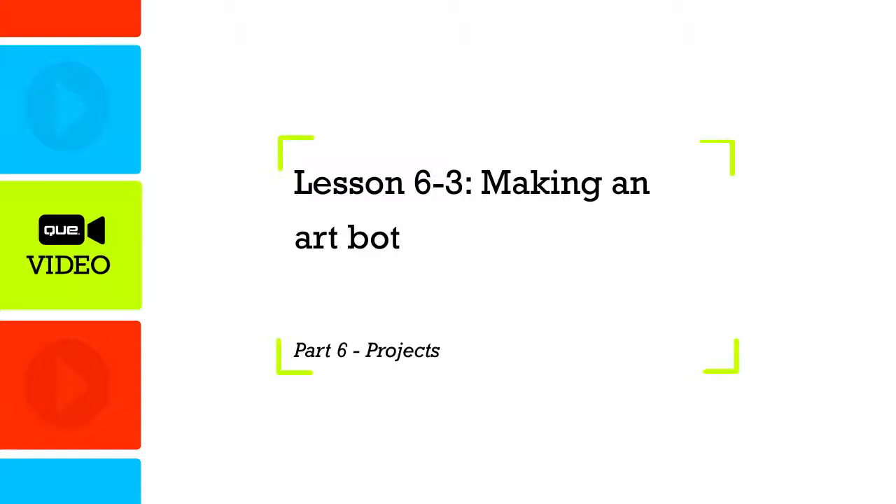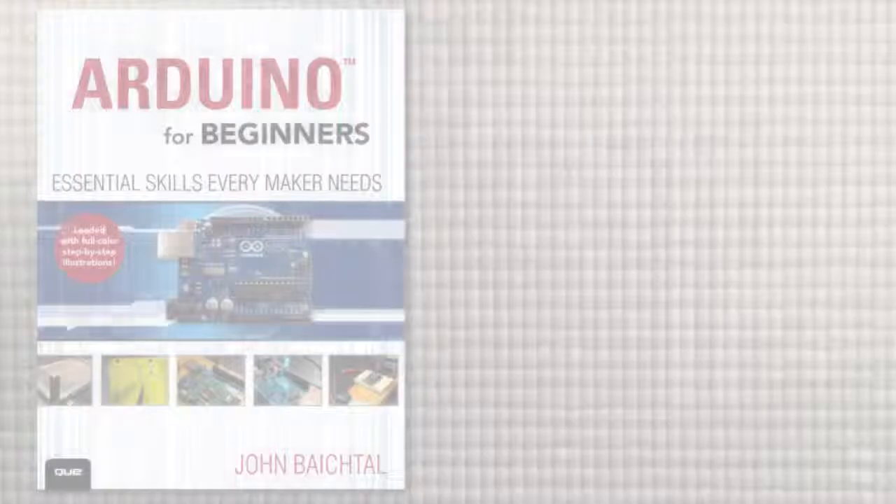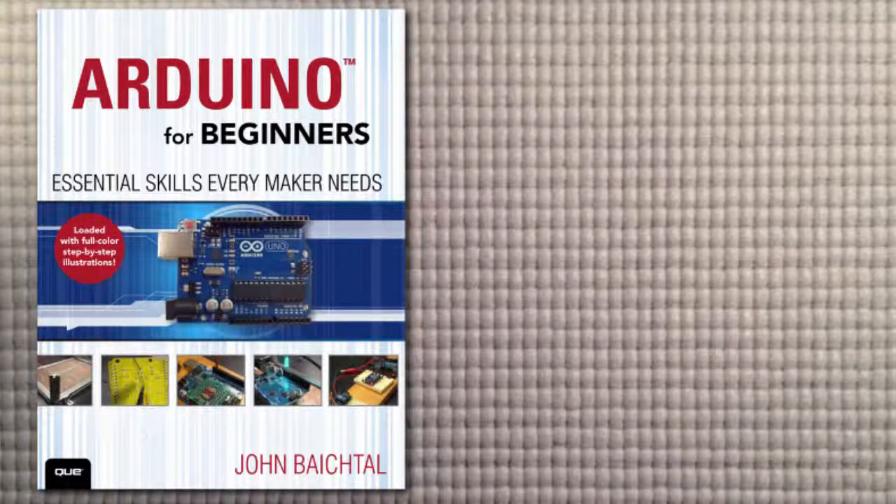In this lesson, I'm going to show you a cool aluminum beam construction set called MakeBlock, which I'm going to use to build a simple rolling robot that uses an Arduino, a motor shield, and a battery pack to control two motors.